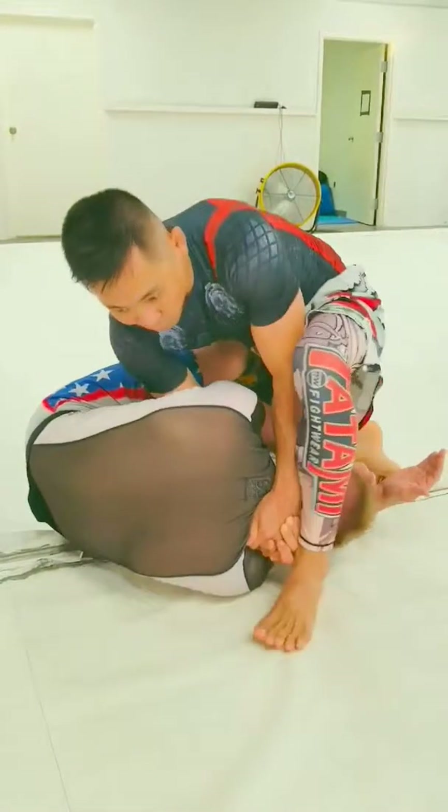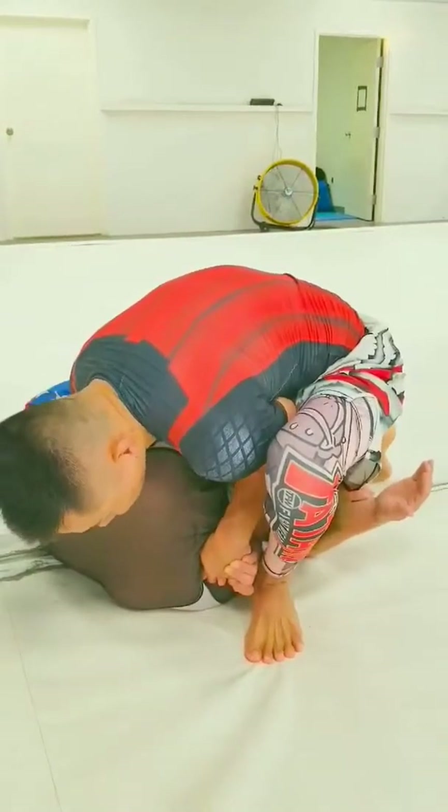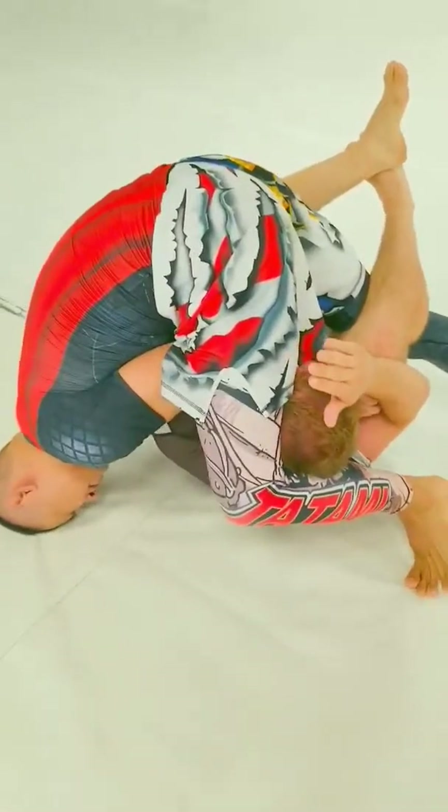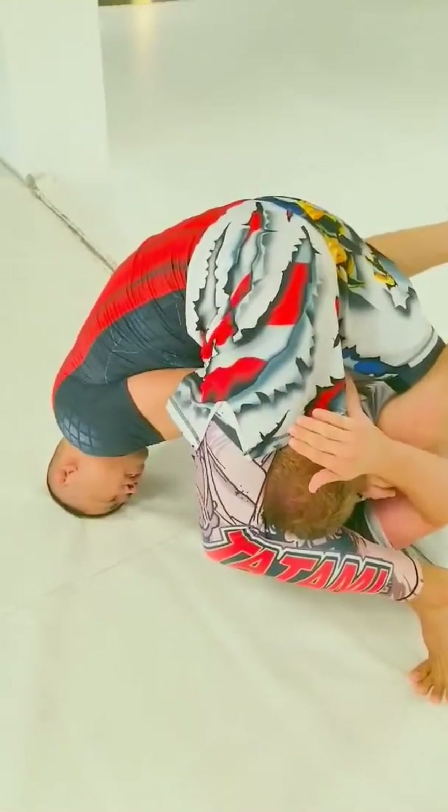I don't know how high percentage that is, but if that doesn't work, right here you're just going to post on your head. Post on your head — this leg's going to squeeze in, so you're cramming with your legs. And right there, you have the German necktie finish.